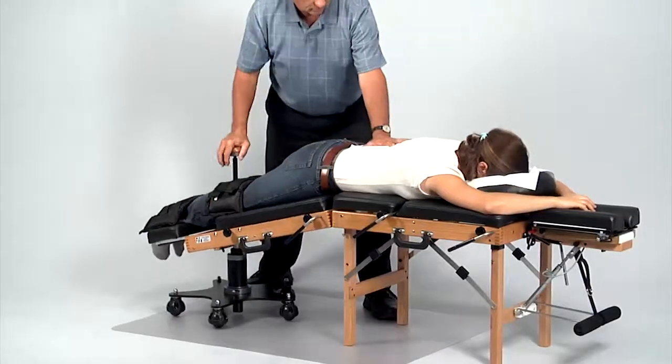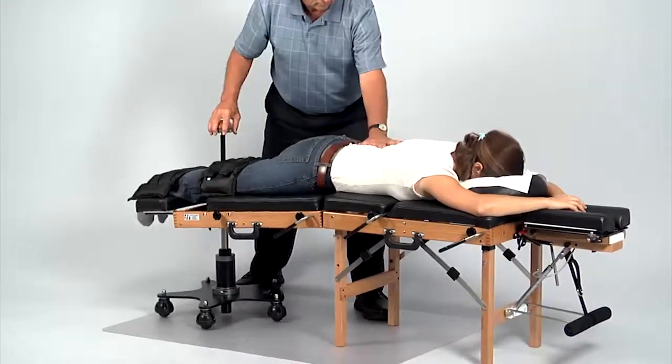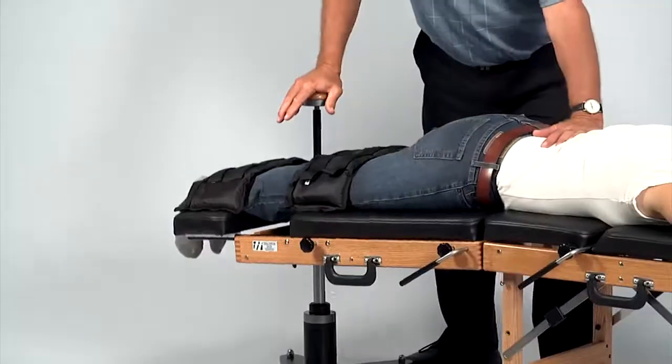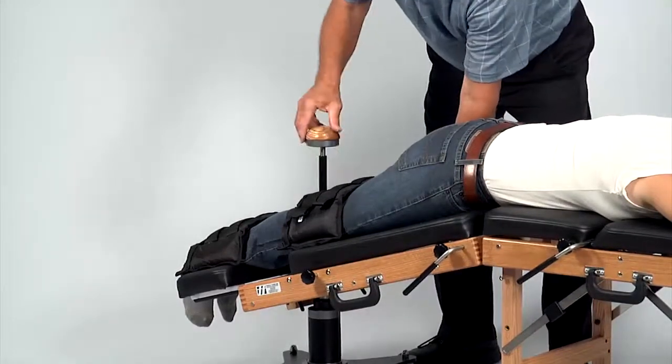The mast's position indicator button is in the red position, allowing Dr. Thule to flex the table. He achieves distraction with one hand on the patient's back pushing gently away while flexing the back half of the table with his other hand. He may lock the table at any angle by turning the control knob to shift the button to the white position.